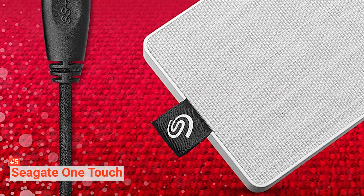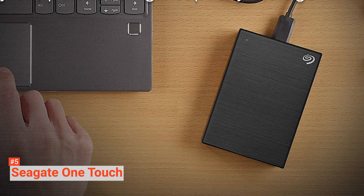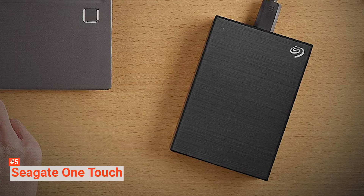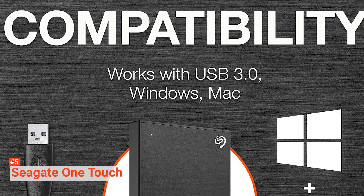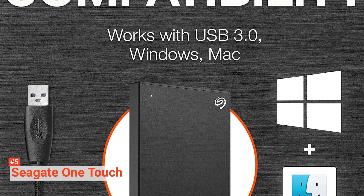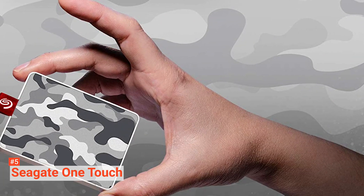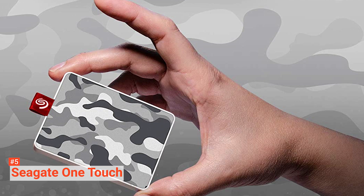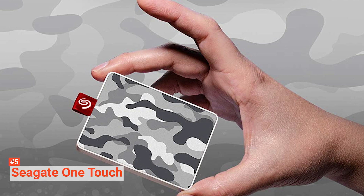This device comes with MyLeo Create software, which is worth a considerable amount on its own and is essentially a photo management storage service — with Seagate, you get it for free for the first year. With this, you can connect up to four computers and an unlimited amount of mobile devices to Adobe Creative Cloud Photography, also included, giving you access to Lightroom on desktop and mobile. All this makes the Seagate an excellent option for art and photography students. Sync Plus is also utilized by this product — a backup tool that constantly copies all files of a device to the SSD in real time, meaning any document saved will be automatically copied to the SSD.